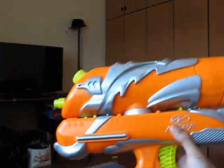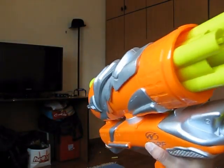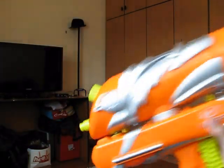However, I think that even with modifications, this thing will not shoot very hard. But it does have a good rate of fire.